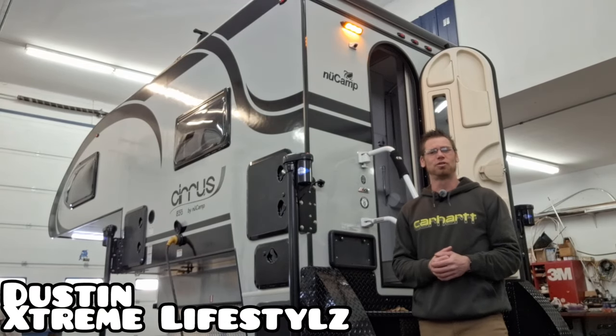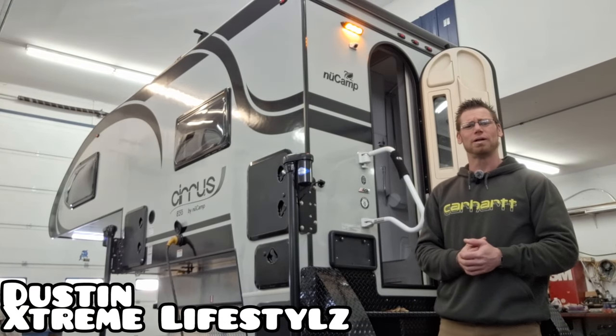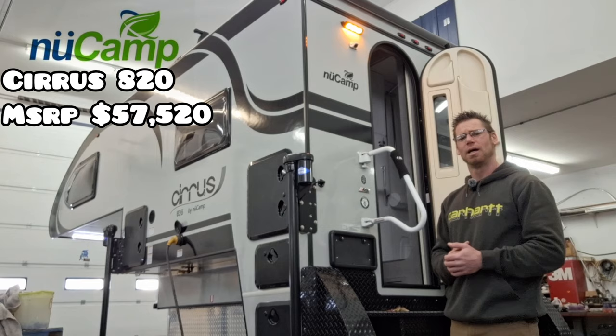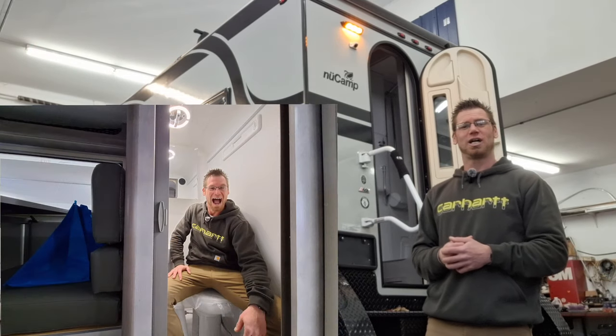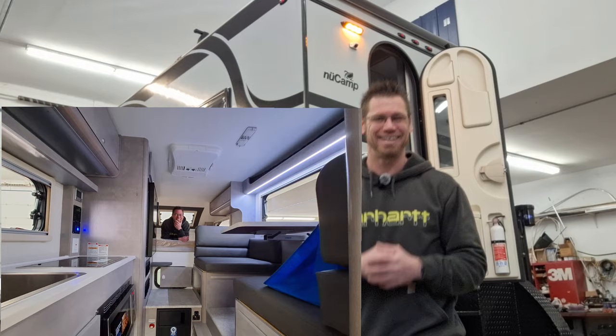Hey YouTube, in this episode I want to go over the brand new 2024 Cirrus 820 by NuCamp. It comes with a full wet bath inside. So let's check this thing out and let me know what you think.